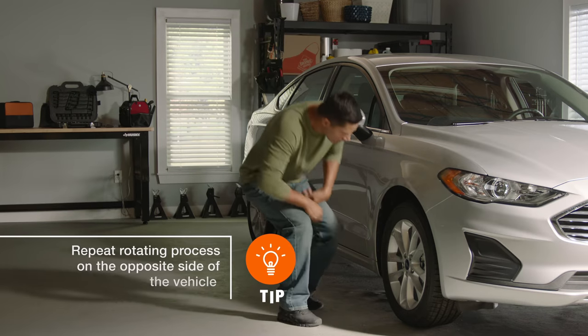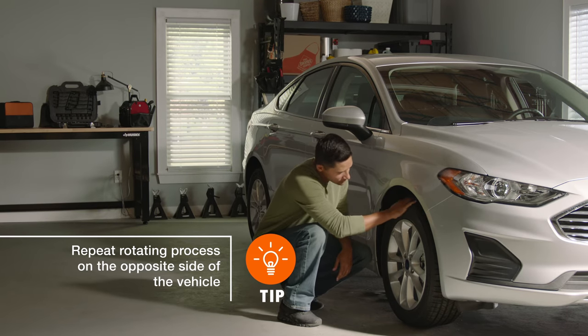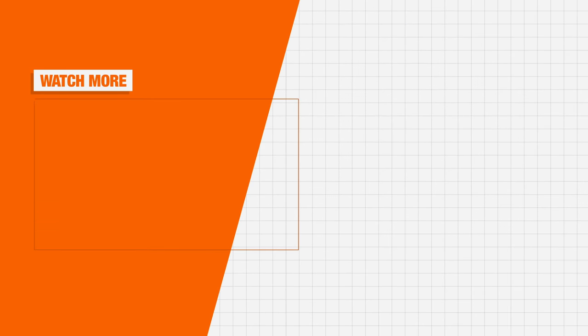Rotating your own tires is not only a great way to make them last longer, it'll save you money too. Good luck and thanks for shopping at The Home Depot.